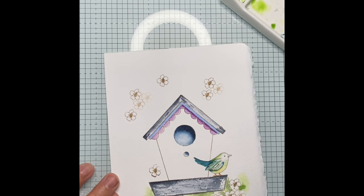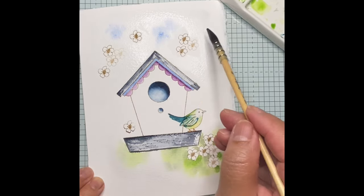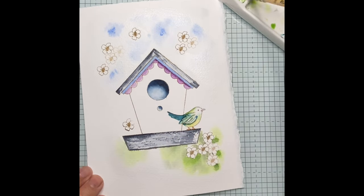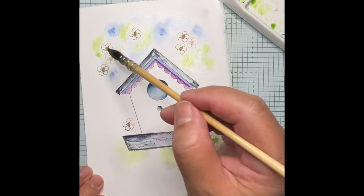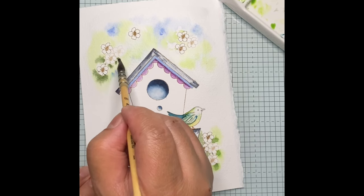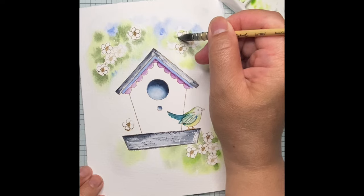Now I am doing the same thing for the upper portion of the card, wetting it again. I am painting a blue color for the sky, which is a similar blue to the second layer of the roof. You can apply more water if you feel the paper is sort of drying up. I'm now using green, and the intention here is to make it blend with the blue. Here's another darker shade of green on top of the light green — this would resemble the leaves.